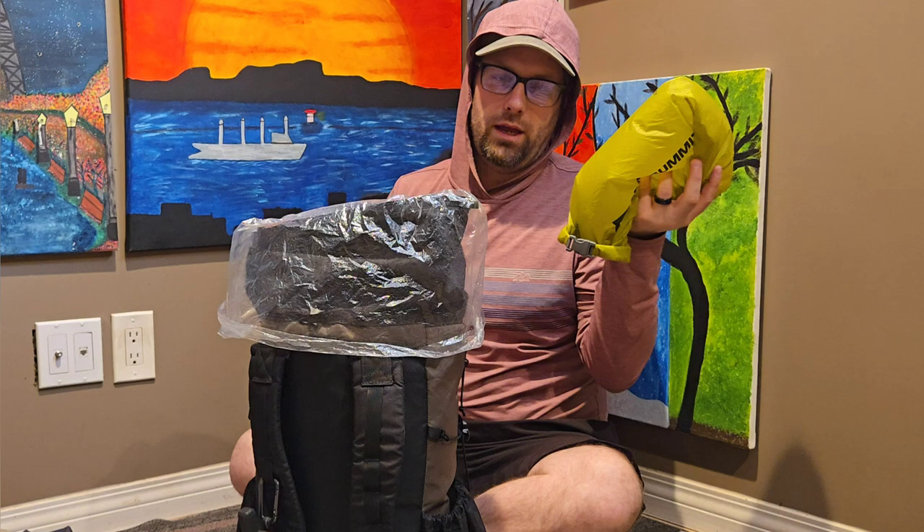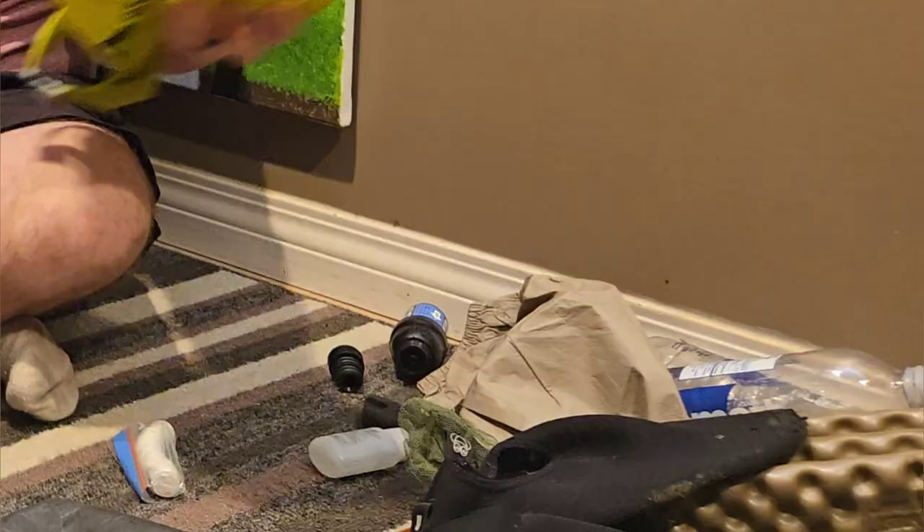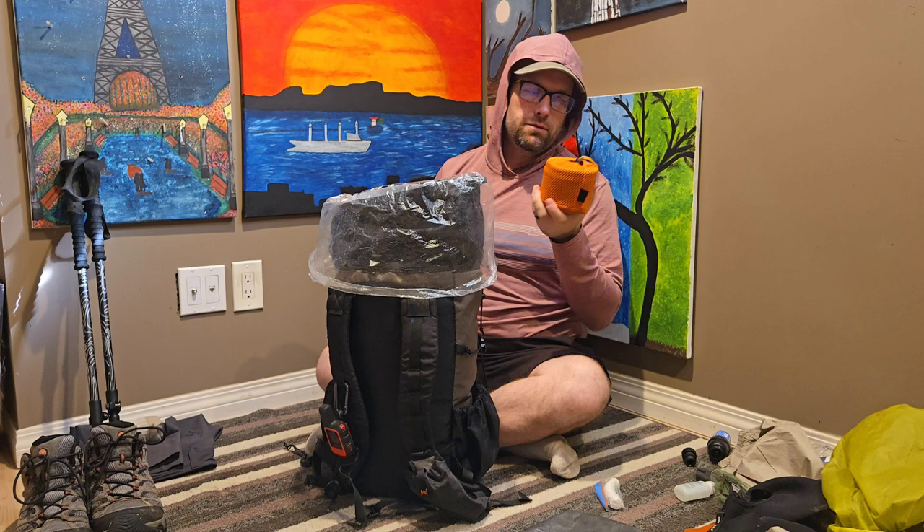Inside the backpack now, this is just a food bag filled with air, just to fill it up for the bag for video purposes. You can get about four or five nights of food packed inside this backpack.